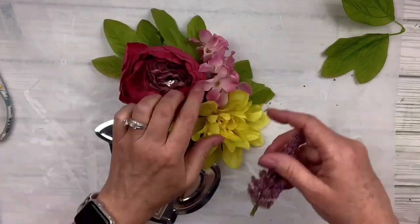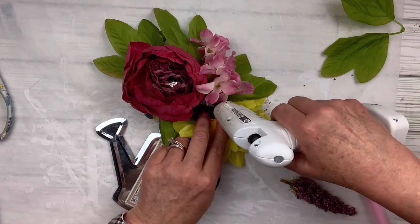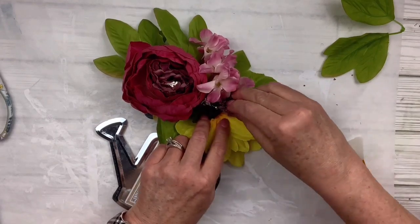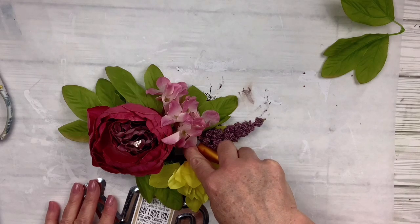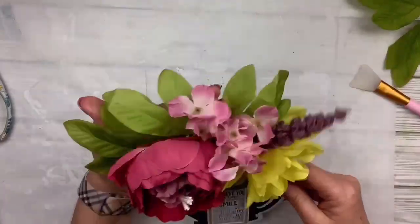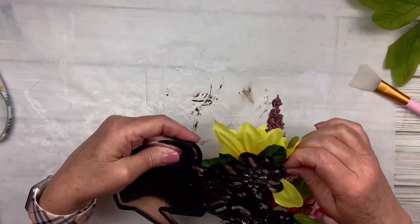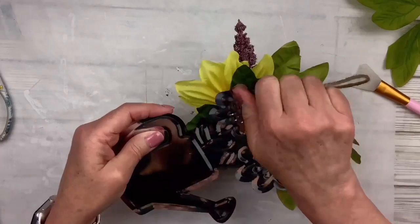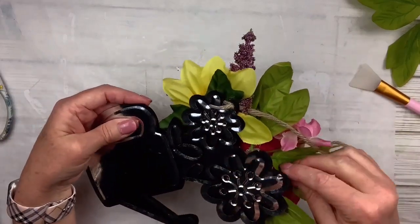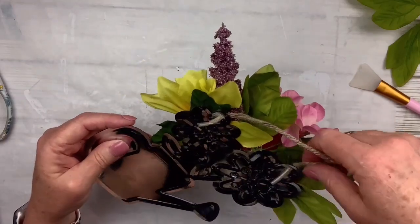Let me know how you like to put flowers on — if you have a particular way you do it, or you just put them on and don't worry about it. Whatever way is fine because we all need to do things the way that suits us best. I'll put the hanger back and that's it — this one's done. This is probably my favorite or second favorite. I love this one too. Maybe it's a tie. Let me know what you think.